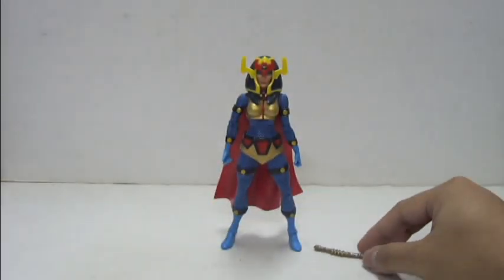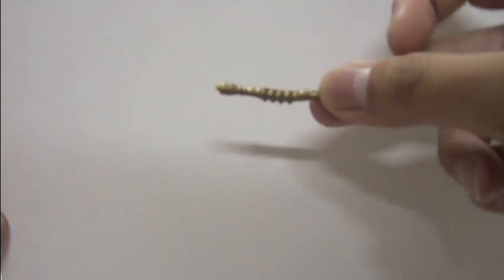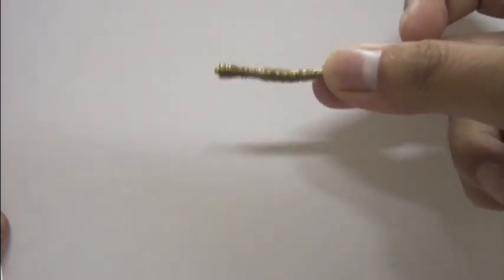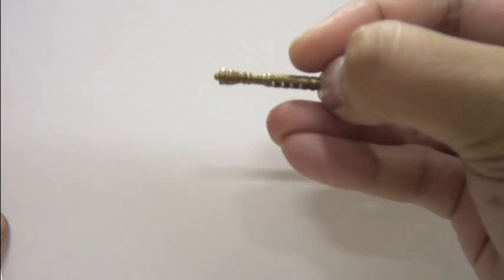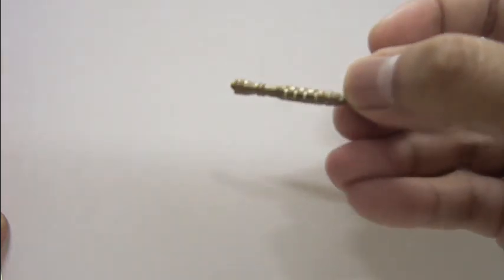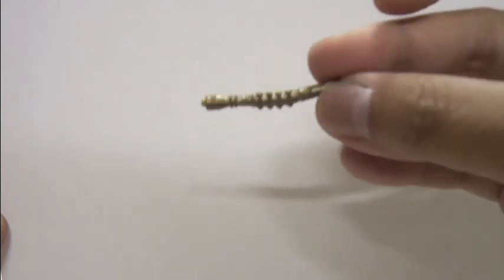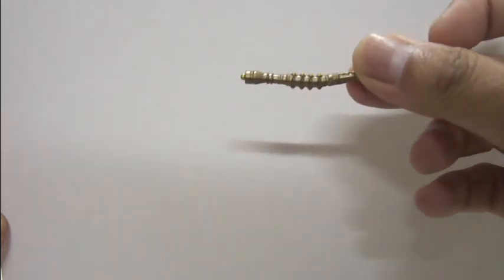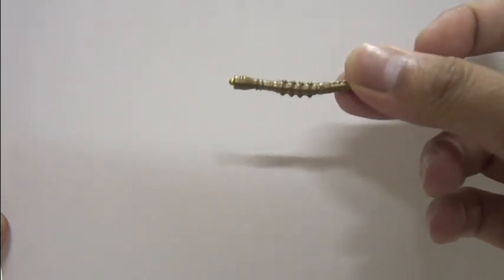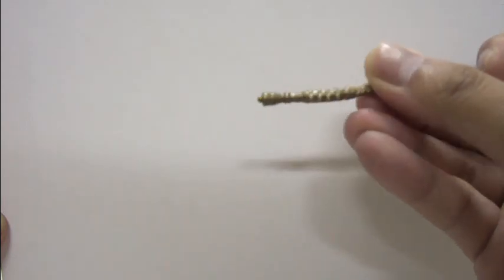Now let's take a look at Big Barda's accessory. She only comes with one, which is the Mega Rod. The Mega Rod here is completely deformed thanks to the packaging. A small little notch is located here. Nice little rivets and details there. The whole thing is painted in a very dull gold. The Mega Rod is really deformed — it's a simple accessory.